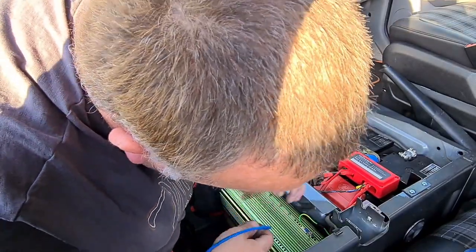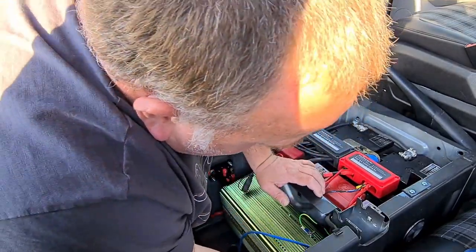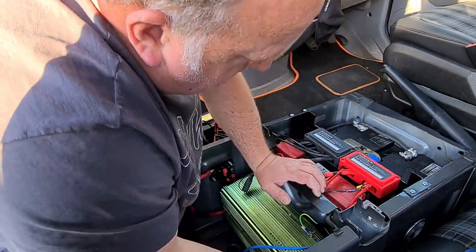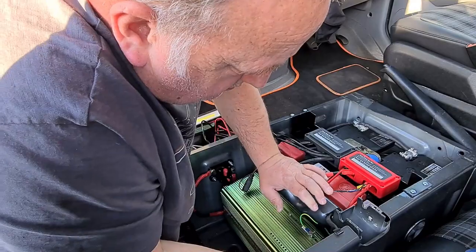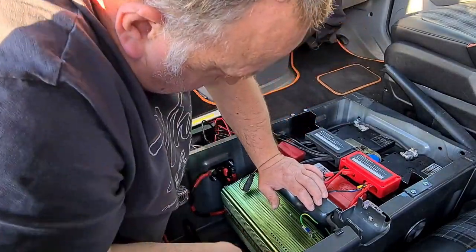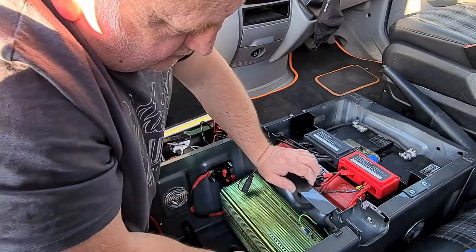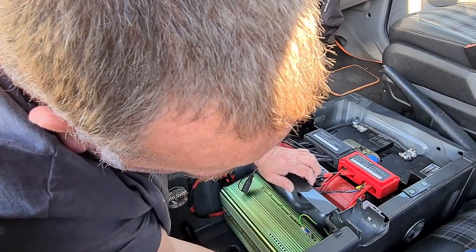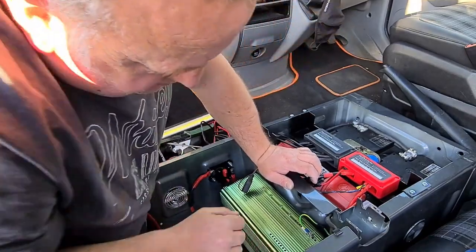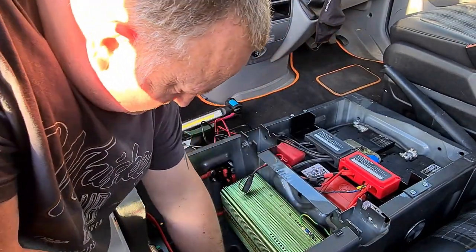Before switching the inverter on, we need to plug in the remote switch. You shouldn't do this when it's switched on — you should always do it when it's isolated. Last but not least, we need to plug in the cable that goes back to the changeover switch. This is our output from the inverter and we'll need this to prove that the RCD works.